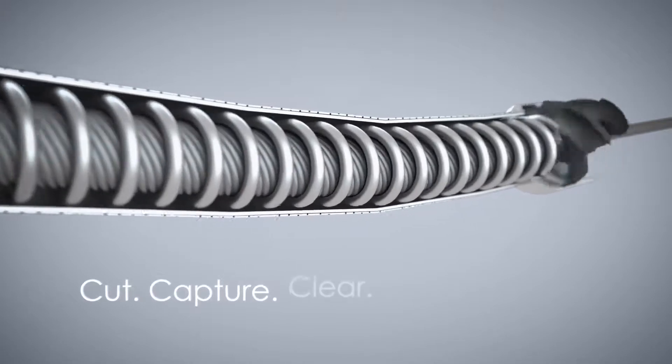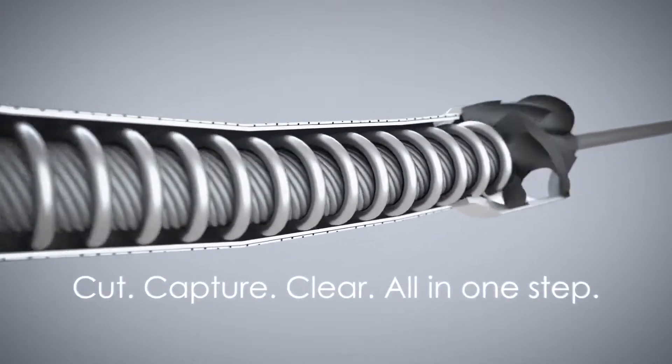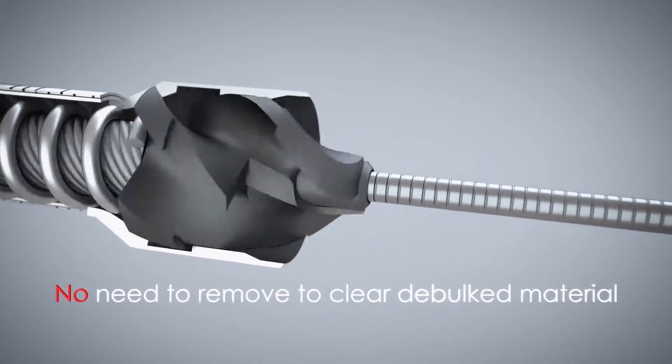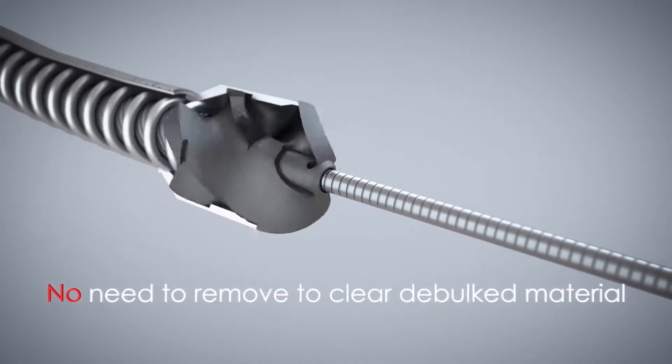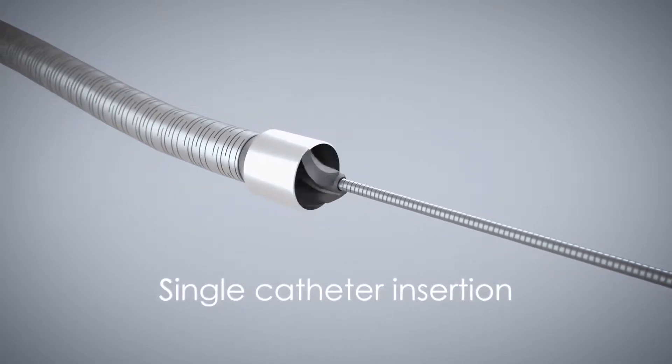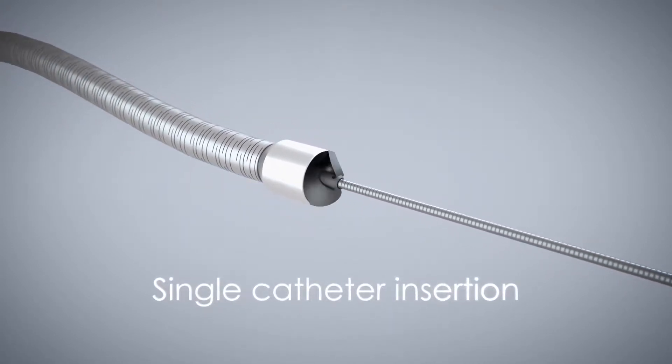This cut, capture, and clear mechanism of action eliminates the need to remove the catheter during the procedure to clean out debulked material from a nose cone. This allows physicians to debulk lesions of varying lengths with just a single catheter insertion.